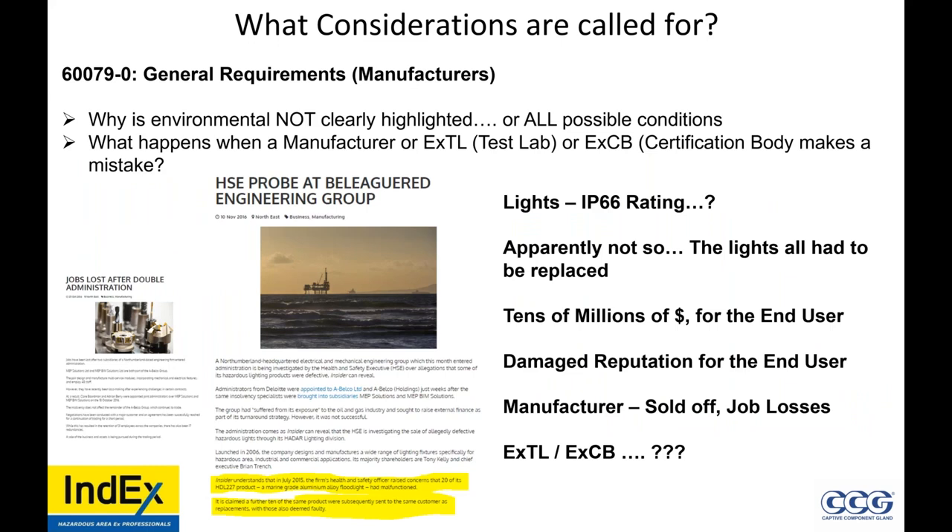What's happened in the industry? A manufacturer was found that their lights did not meet IP66. The end user lost tens of millions of dollars and had a damaged reputation. The manufacturer was just sold off to another manufacturer with a couple of job losses. What happened to the testing laboratory and the certification body of those lights? Did they test them right? The point is HADAR lights went under and was sold off, and people lost their jobs — this affected many projects for tens of millions of dollars because the IP rating was not as stated.